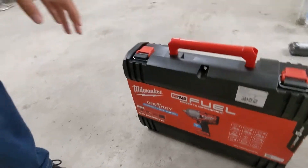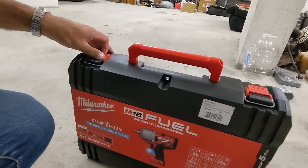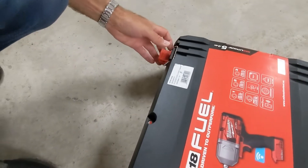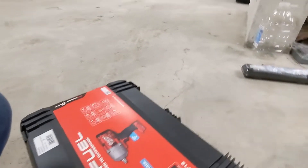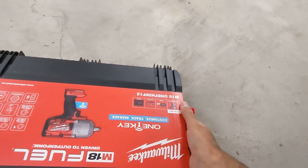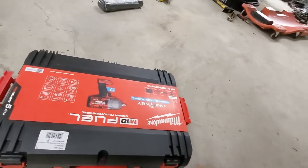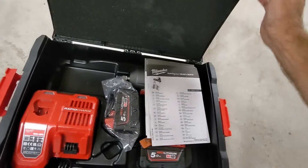An electric impact wrench from Milwaukee that hopefully is going to make it not necessary for me to get an air compressor and an impact gun, and still be able to do big jobs — like, for example, removing a crank bolt. I saw this guy Shretton, who has a YouTube channel for restoring old BMWs, use this thing to remove a crank bolt, and I was sold. I was like, okay, I gotta get this thing. It's expensive — it costs as much as a laptop. And hopefully I'm going to be able to use it for all sorts of purposes.